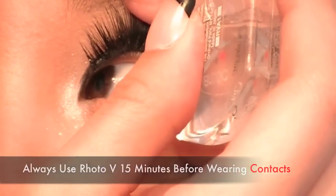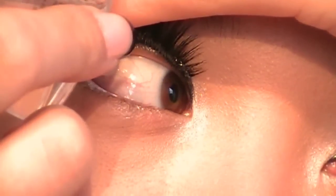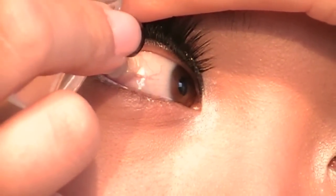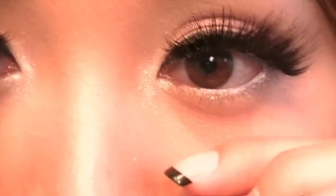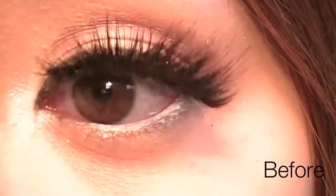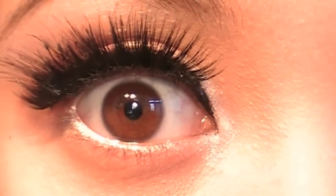Always use Rota V 15 minutes before wearing your contacts. I don't recommend using it often because it's not really made for constant use. So you can see how red it looks — two minutes later, see how white my eyes are now? Pretty amazing!